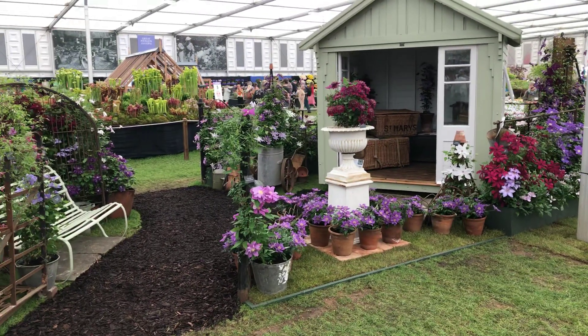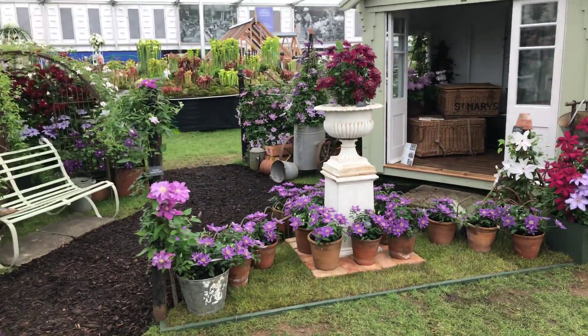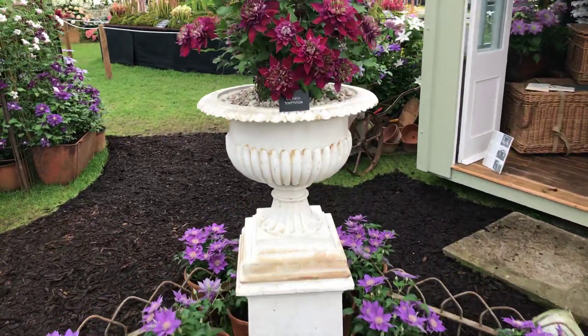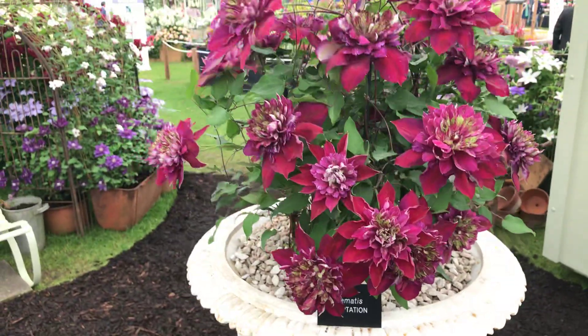And there you are — the centrepiece. The centrepiece is the mock patio, the pillar, and Temptation — the clematis up in the pot here.